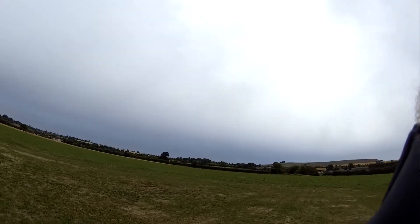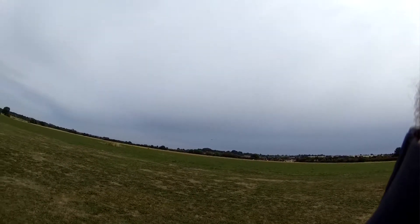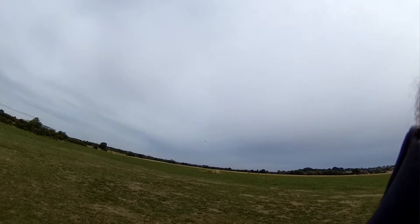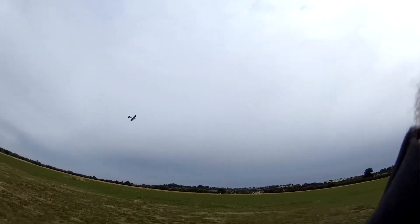It's a bit more gentle and controlled now. You can certainly tell when you haven't flown for a little bit. First of August was the last time I was out, and it's the 9th or 10th today or whatever. So yeah, you do get a bit rusty.